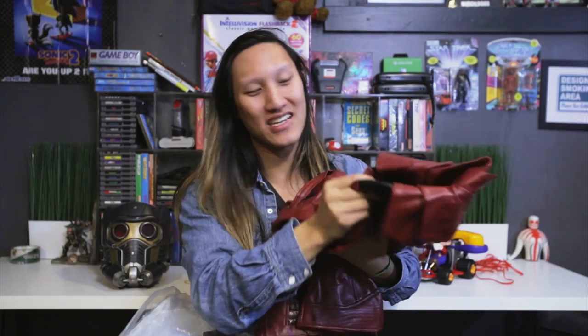You guys know I've already been wearing the jacket all the time, but I finally got the helmet in too. We have the Star-Lord jacket — this bad boy, freaking hot tamale. I can just wear this casually, and in fact I have been wearing this casually.